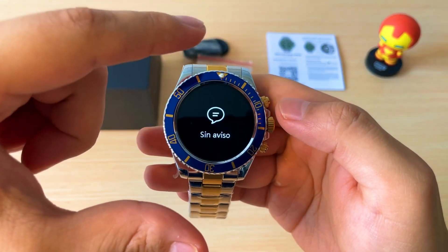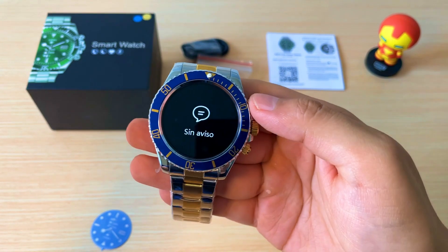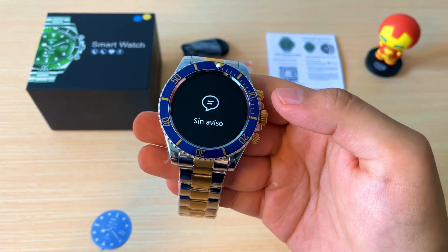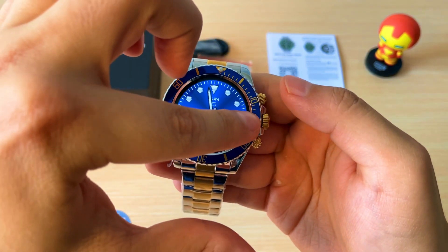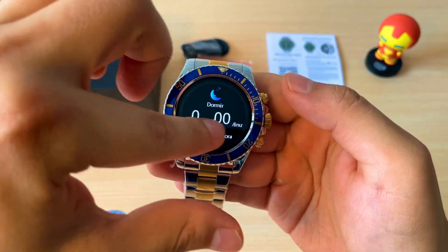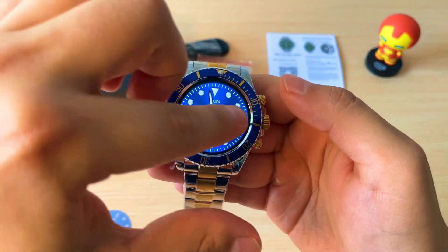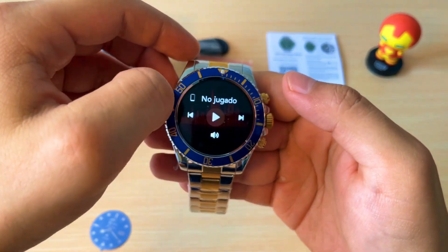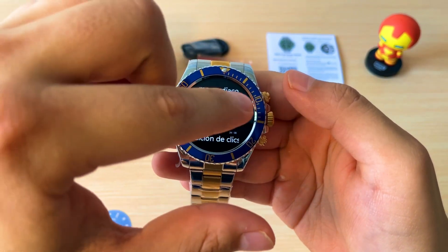Si desplazamos de abajo hacia arriba, nos van a aparecer las notificaciones. Y si desplazamos de derecha a izquierda, tenemos el menú de acceso rápido donde vamos a encontrar diferentes funciones como el teléfono, la medición arterial, el registro, el reproductor de música y el ritmo cardíaco.